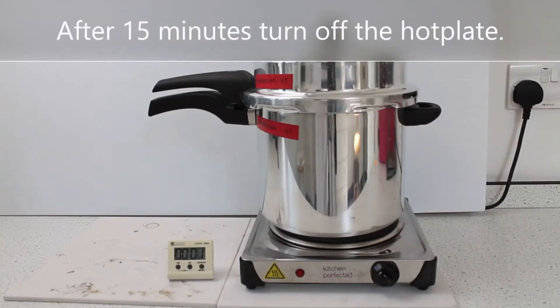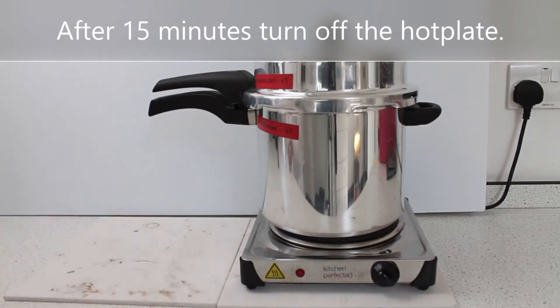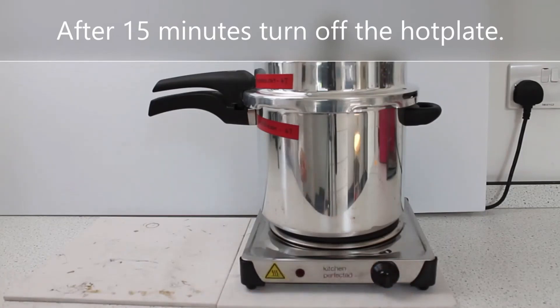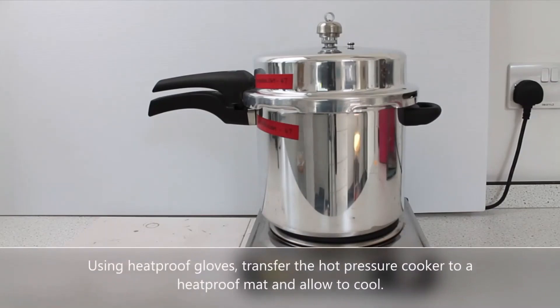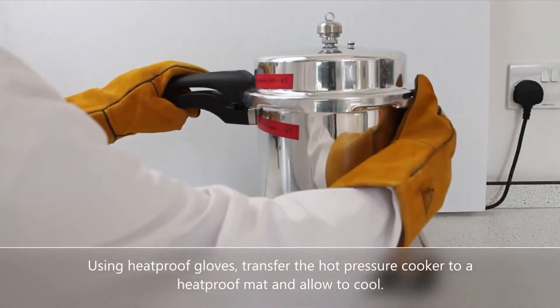After 15 minutes turn off the hot plate. Using heat proof gloves, transfer the hot pressure cooker to a heat proof mat and allow to cool.